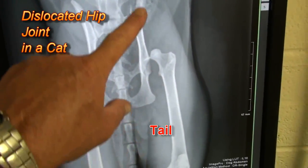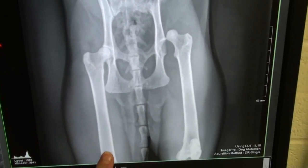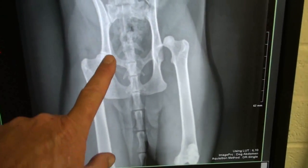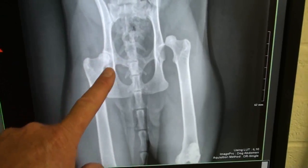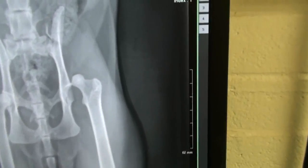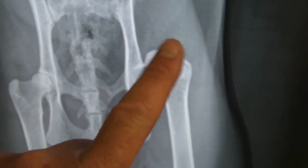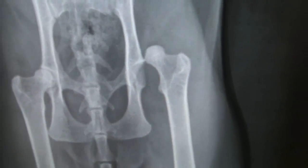Here's the pelvis, here's the right femur, and here's the ball of the femur in the socket. And here's the left femur — if you go up here you can see the socket and the ball. It's out of the socket.